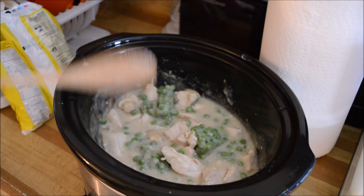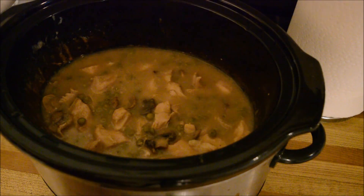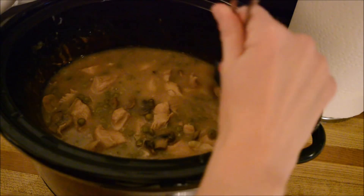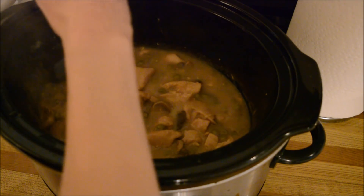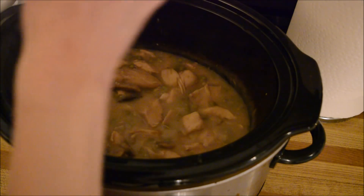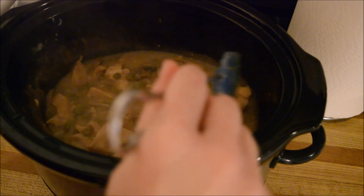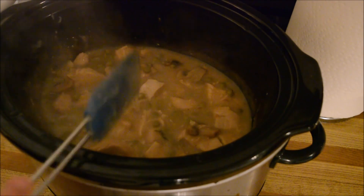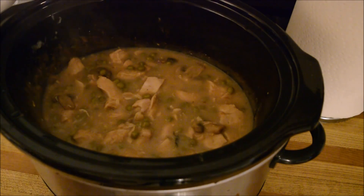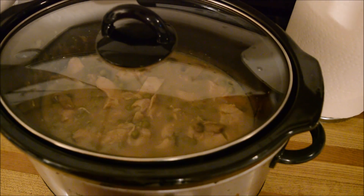All right, now we're going to pop the lid back on and let it do its thing. Here it is — it's now done cooking. I'm just getting the water boiling for my pasta. I forgot to add in my onion soup mix so I added that in — I forgot to turn the camera on, sorry. I added about three tablespoons of onion soup mix. I am just waiting to cook my pasta now.